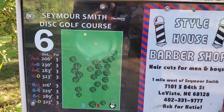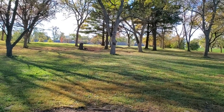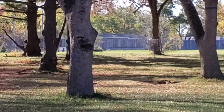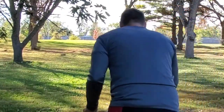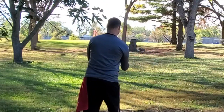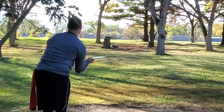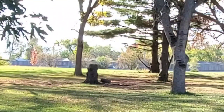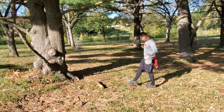Alright guys, hole six is only 206 feet. Pretty simple forehand — I'm gonna throw it right above that dead stump and hopefully have it fade a little bit to the right. You can see the basket right there. I'm gonna throw my Simon Sexton fiber — that's got to be good luck. Ended up a lot closer to the basket — let's knock this in.